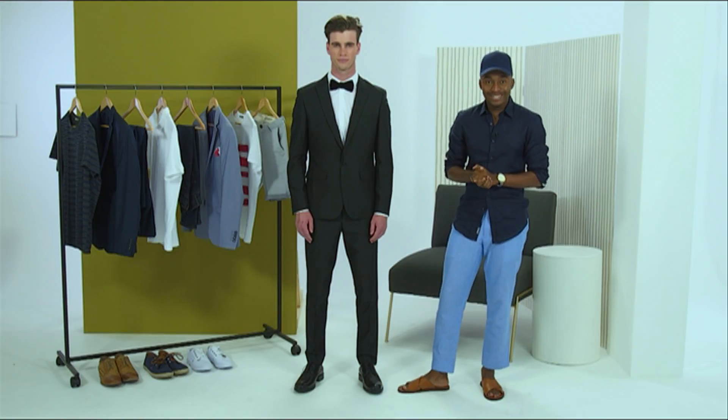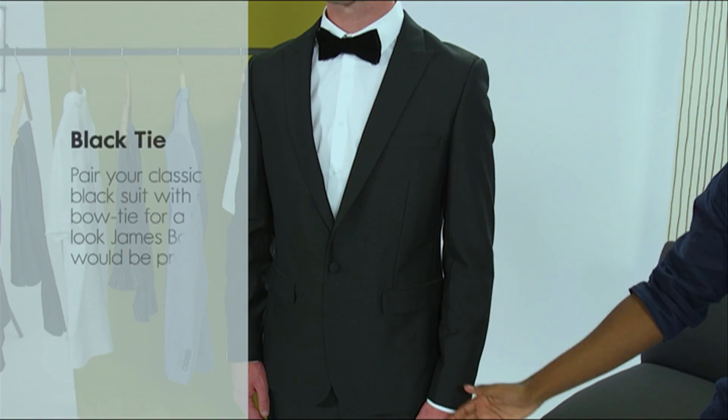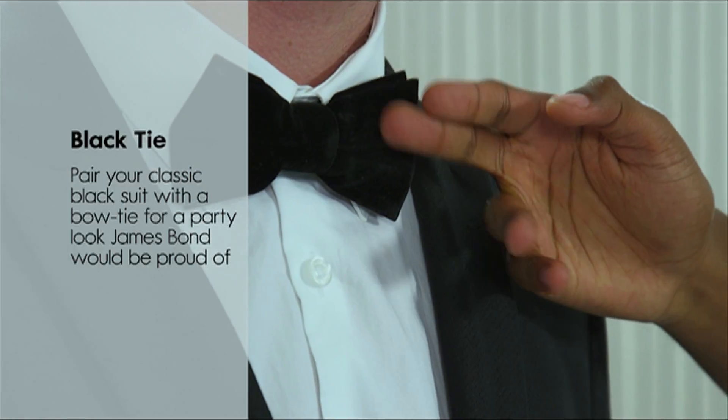If the invite says black tie, please do respect the dress code and look the part. This season it's all about dressing up and showing up, but also keeping it simple. This look is pretty simple — it's a classic crisp white shirt paired with a bow tie and a black suit.